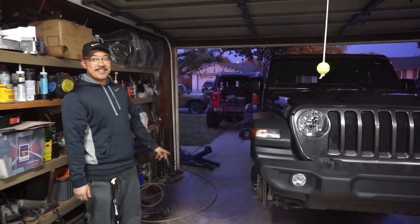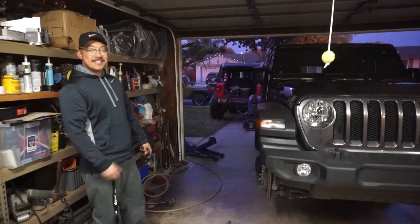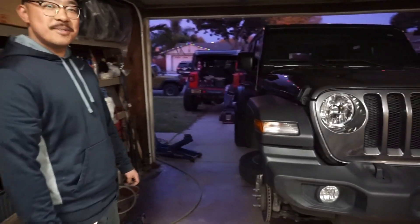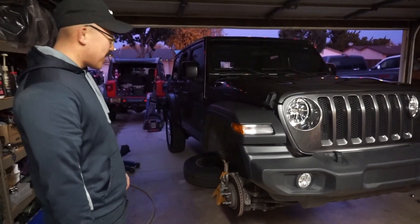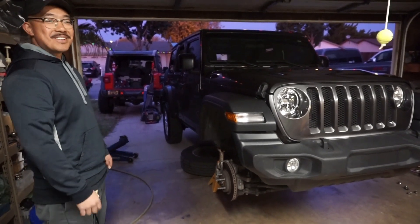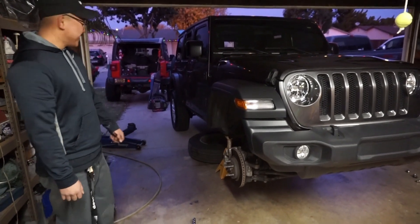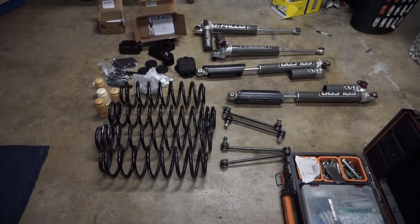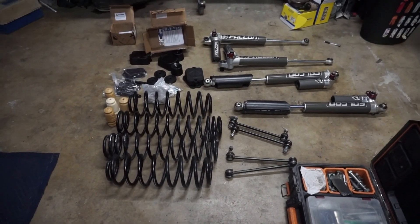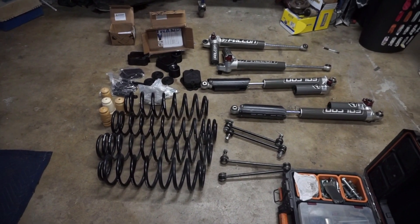Hi, my name is Wilson and I'm taking on the TeraFlex ST2, Sting4, Lip Kit. This is a 2018 Ranger Sport. We're going to start with this as kind of a stage one. I've never met this person before but we are going to help him install these parts on his Jeep.